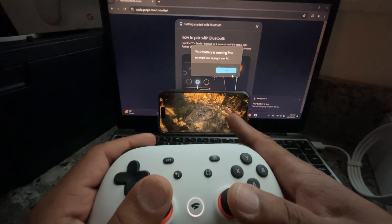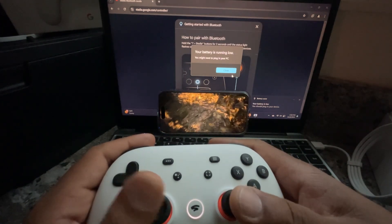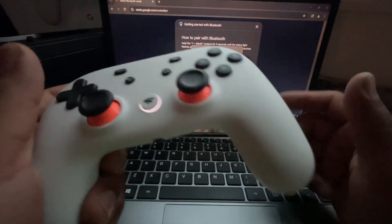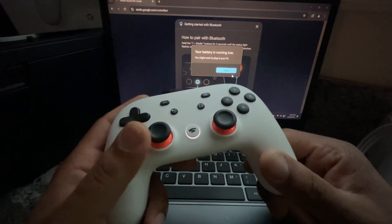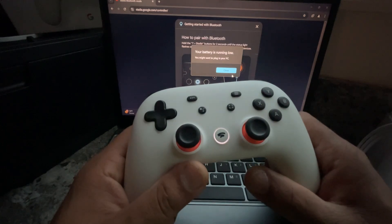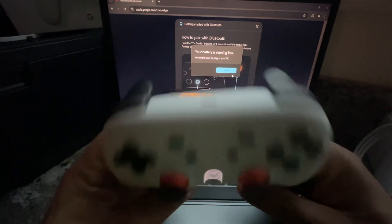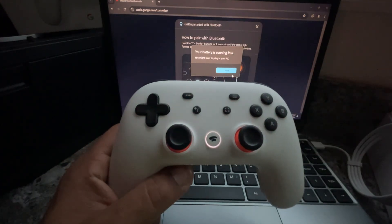If you want to play Resident Evil on your phone, it's only for the iPhone 15 Pro and up — it's not available on older iPhones. But that's it for this video. This was the walkthrough on how to do the switch and the update for your Stadia controller, so you can have use for it again instead of throwing it out or letting it sit collecting dust. Shout out to Google for doing this. Like, comment, subscribe — I'll see y'all in the next one. Anything else you want me to do with this controller, let me know. Peace.